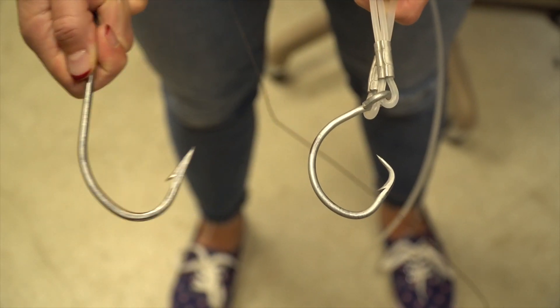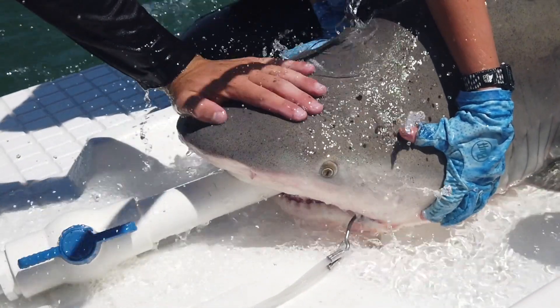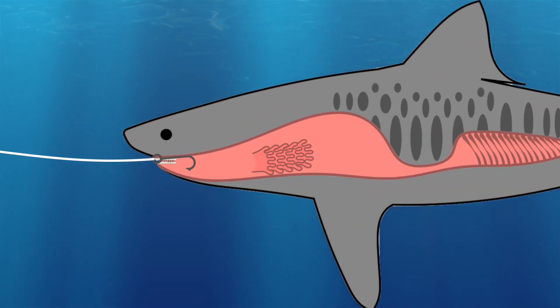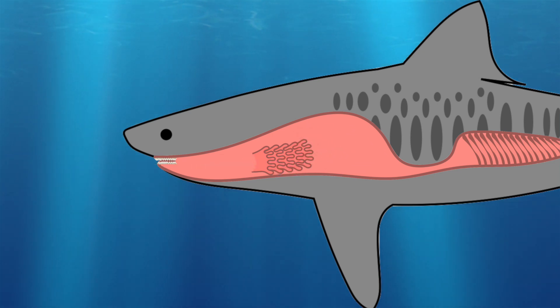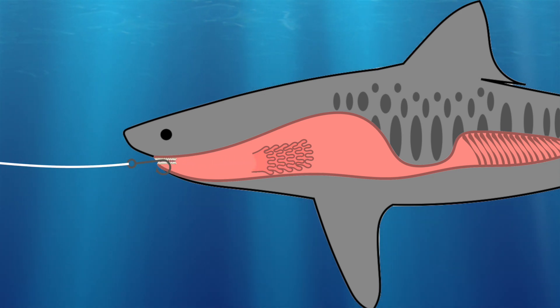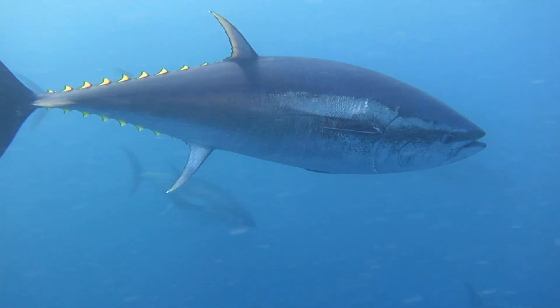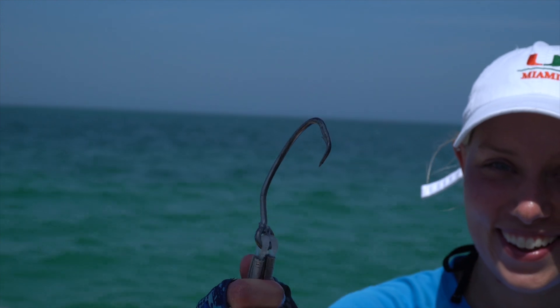Circle hooks are different than J hooks because their barb bends inward creating more of a circle-like shape, and this prevents foul hooking more so than a J hook. If a shark were to swallow an entire piece of bait including the hook, in a J hook it might get caught up in the shark's stomach or in its throat as the line is pulled back out. But the circle hook will slide right back up the shark's digestive tract and end up sitting and hooking in the corner of its jaw where it's very easy for us to remove it. These hooks are also meant for tuna and swordfish longline fishing and are meant to prevent shark bycatch for those fisheries. So if a large enough shark is caught on one, they can actually bend the hook if they apply enough force and pull it right out of their mouths very easily.